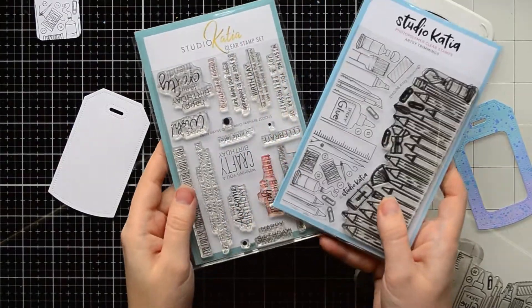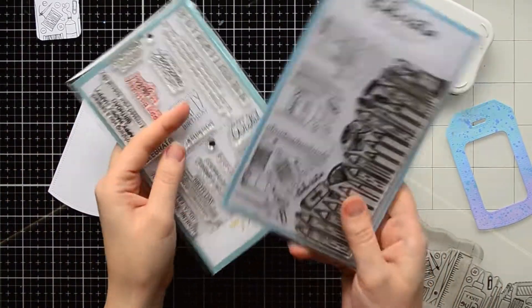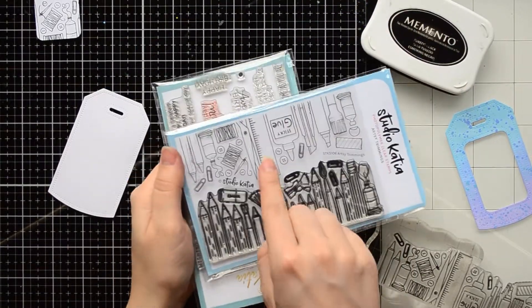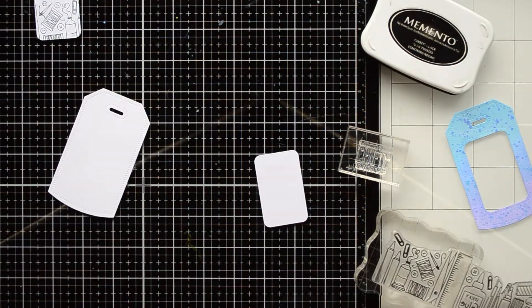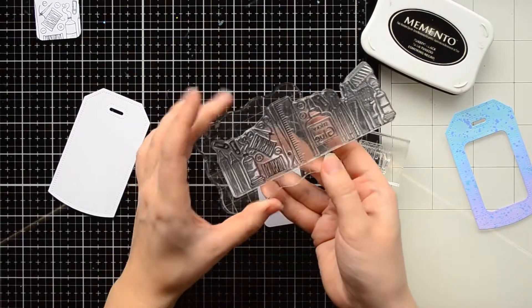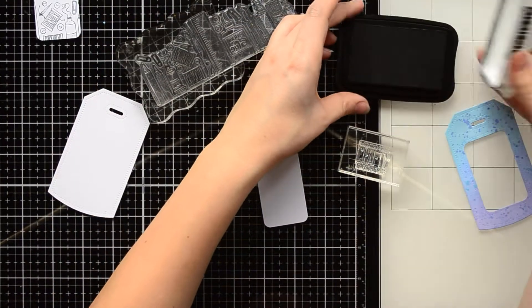Now I want to decorate the inner part of the tag. I'm going to use a sentiment stamp from the Birthday Greetings stamp set and some images from the Artsy Trimming stamp set. I place the Artsy Trimming set on a smaller acrylic block because I'm going to use only a part of the large image.